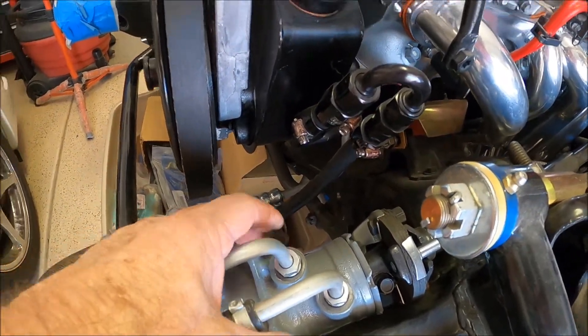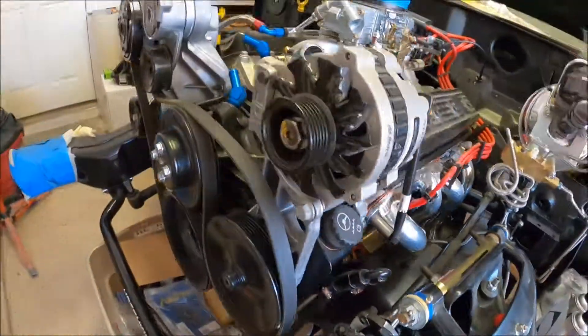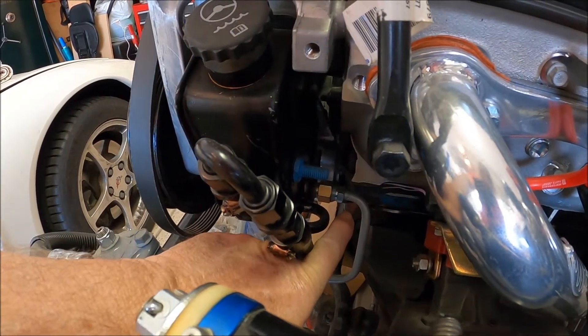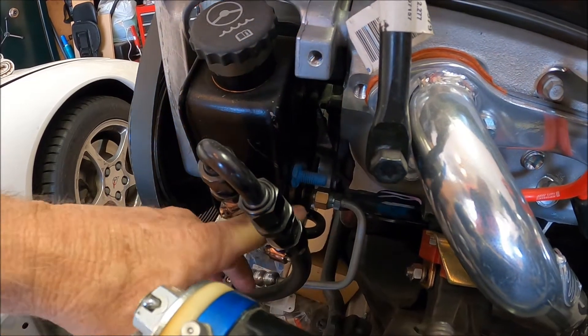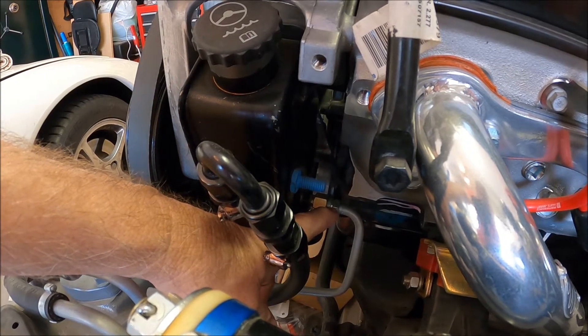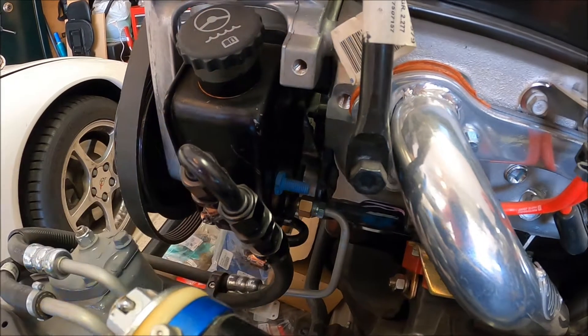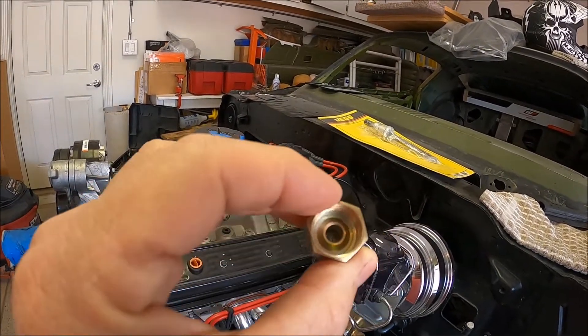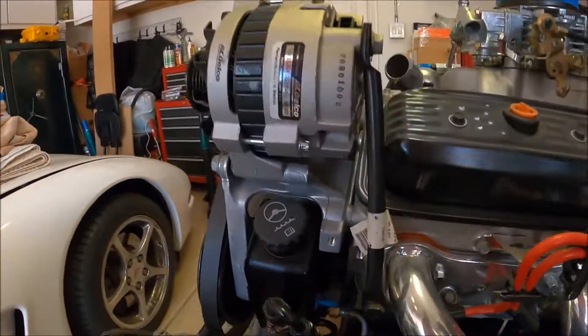11/16 inch. On the serpentine kit I bought from GM, GM changed the high-pressure fitting to a metric fitting, so you have to get an adapter to switch over to your SAE 45-degree. It looks like this — got a little o-ring on the end, converts over to 45-degree inverted flare. I'm trying to remember the size that goes on the pump. I looked around for a while before making this video to provide detailed information on what you need to convert from metric to SAE, but it's not hard to figure out — get online and poke around and you can get it figured out pretty quick.